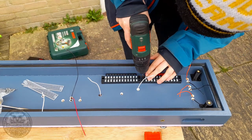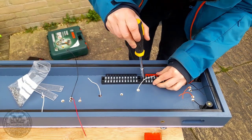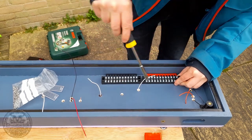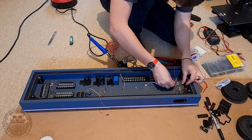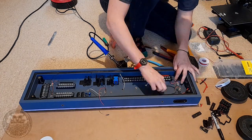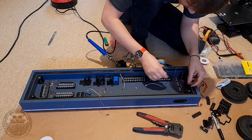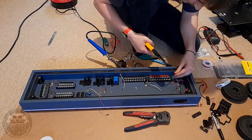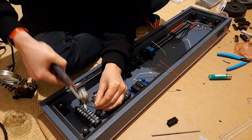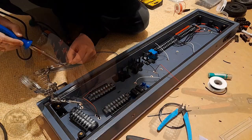Once I was happy with the positions, I attached the terminal blocks — they each just have two screws, one on either side, so they're pretty easy to mount to the underside of the baseboard. With the terminal blocks mounted and other components loosely fitted, it was just a case of running through everything and making the connections. It was a fair bit of soldering and crimping which doesn't make for interesting viewing, so we're watching it in a very condensed form.